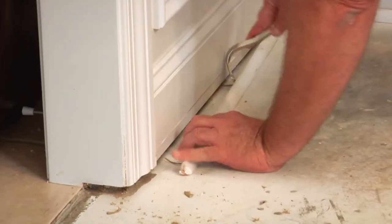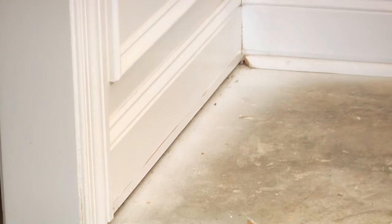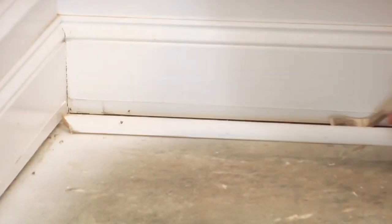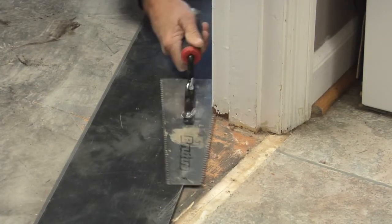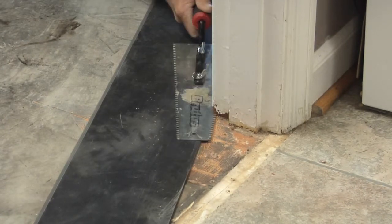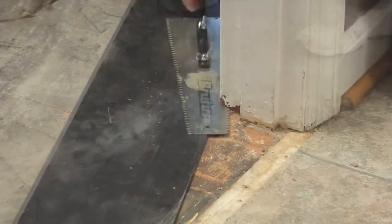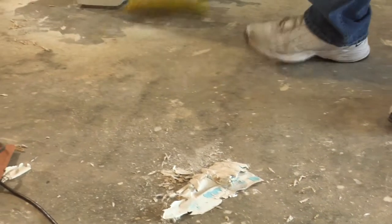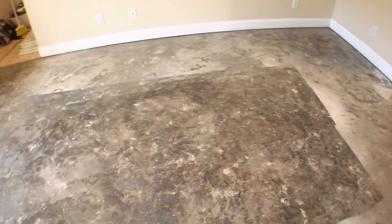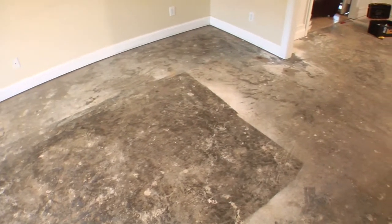Remove any existing floor molding. Removal of wall baseboards is optional, as quarter-round can be installed to avoid baseboard removal. Undercut door jamb so the quarter-inch expansion space is maintained, allowing the LVT to slip under door jamb or case molding. Sweep the subfloor clean and ensure it is free of all contaminants. Once your subfloor is smooth and clear, you're ready to begin installing your LVT.